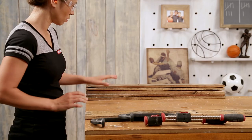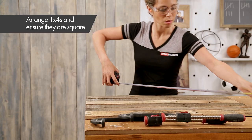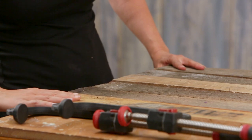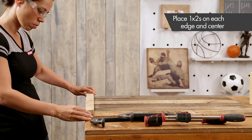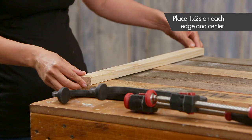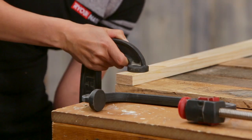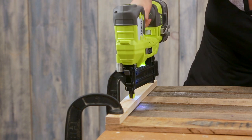Once the boards are cut, lay them out. Take opposite diagonal measurements to ensure boards are square and make adjustments if needed. Apply glue to one side of a 1x2 and place on top of the boards, flush against the outside edges. Secure with clamps and nail the 1x2 to the boards with 1 inch nails using an 18 gauge brad nailer.